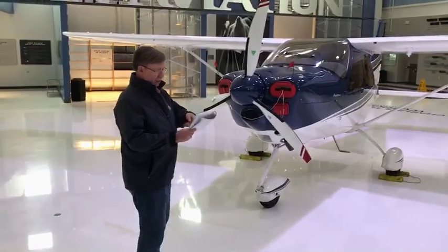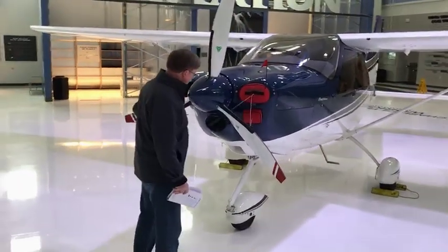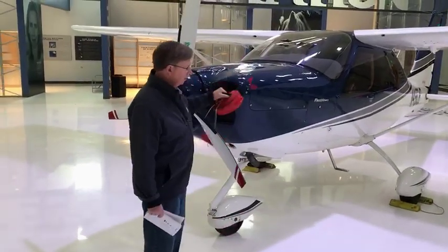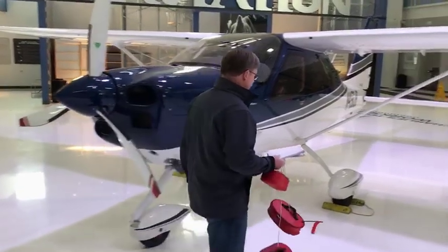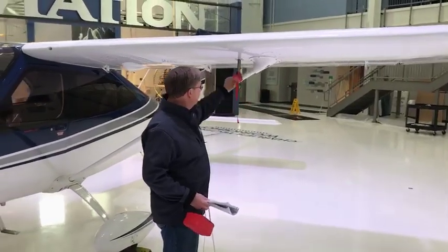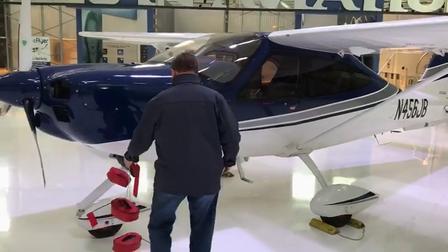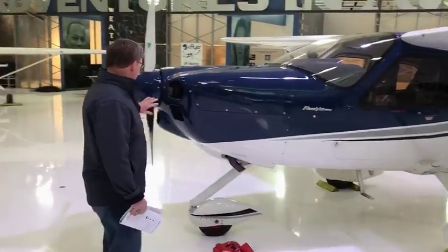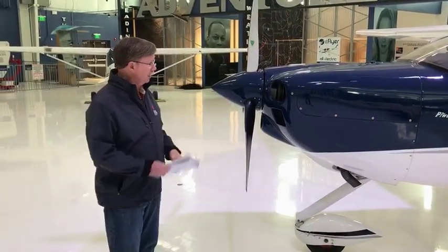The next thing I do on the checklist is go ahead and remove all of the different kinds of plugs. We have these plugs in here so no varmints get in there and also to protect it. We go over here and look at the pitot tube cover and remove that also. The reason you want to remove those plugs is people have taken off with those plugs in — that's not a good idea.